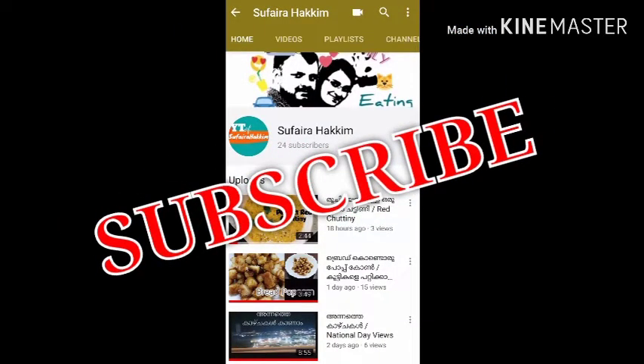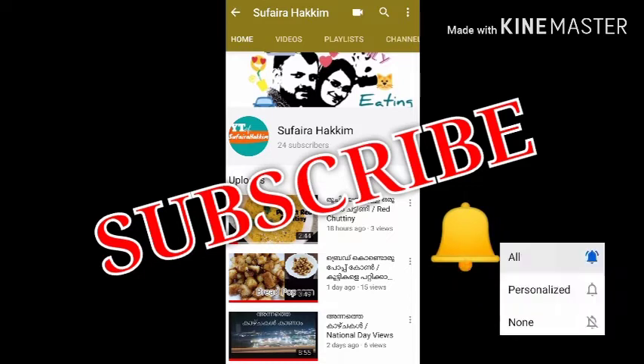If you like this channel, subscribe and click on the bell icon.